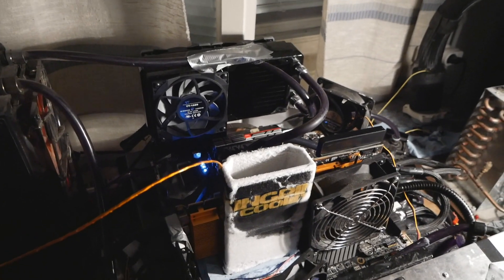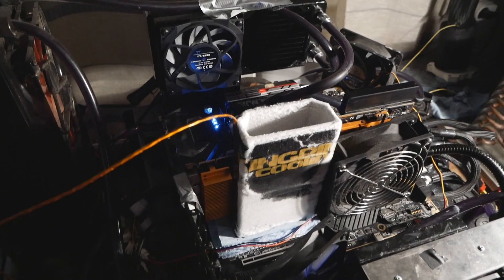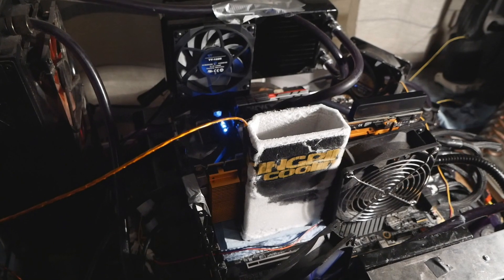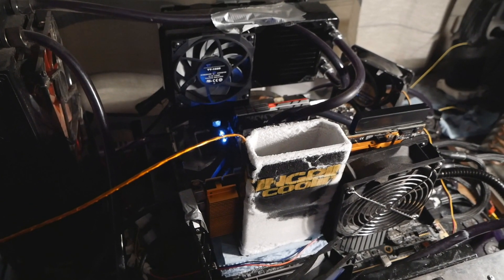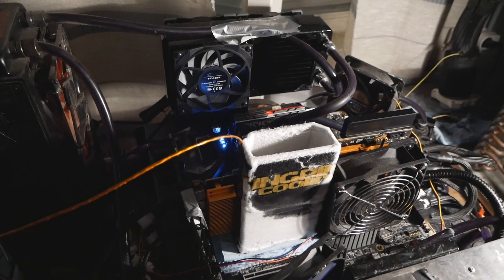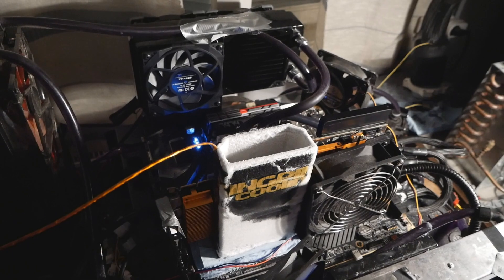The sad thing is that the memory score or memory frequency doesn't really have too much impact on this test. I even tried on ambient comparing stock memory to 1420 to 1450. The whole gain from the memory overclock was only like 400 points, so memory doesn't have that big an impact on this test.